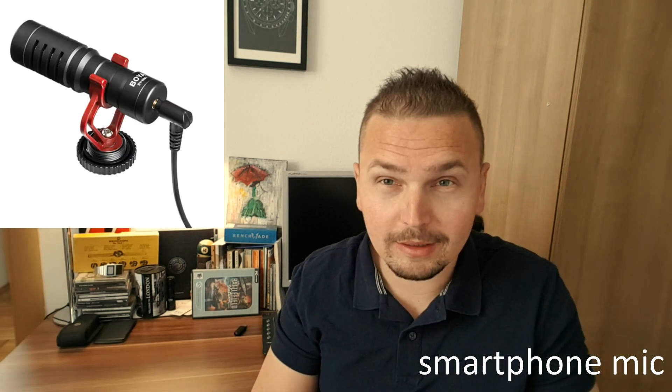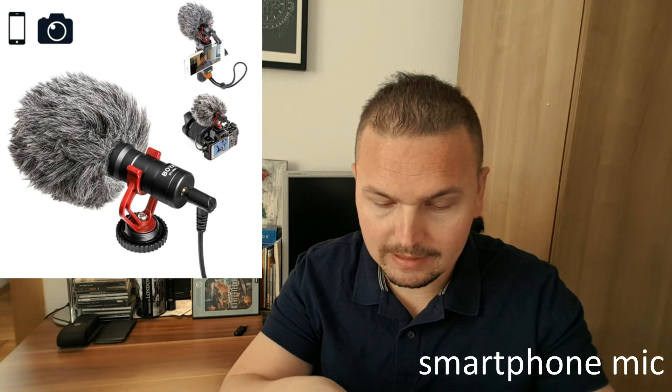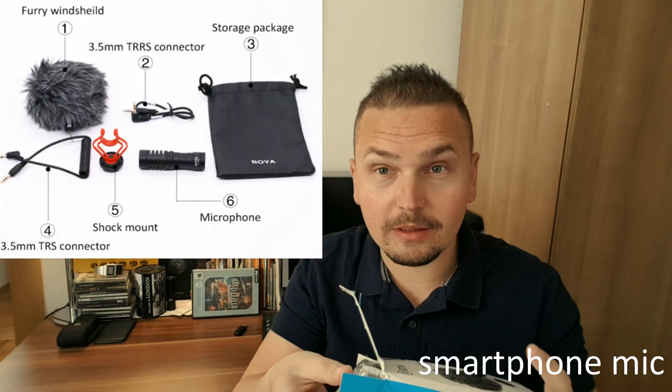It's a Boya mic. I already have a Lavalier mic from Boya, so I just thought I'd do a little unboxing and test it out — to see what's in the box and does it work?